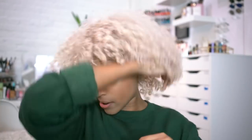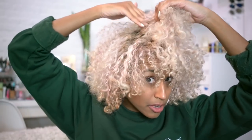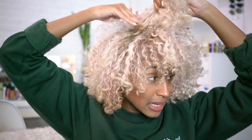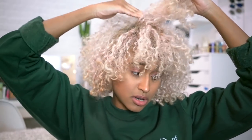Once it's dry, just for extra volume you can kind of lift your hair up. Normally I would use a pick for this but I'm just using my fingers as a DIY pick. You kind of pull your hair straight away from your head, just a little bit at the roots, so you can add volume without messing up the curls. I wouldn't go as far as teasing my hair because that would be damaging.